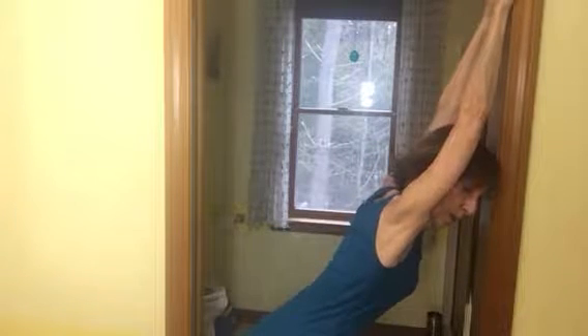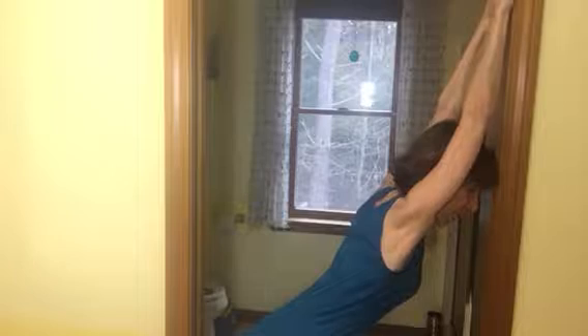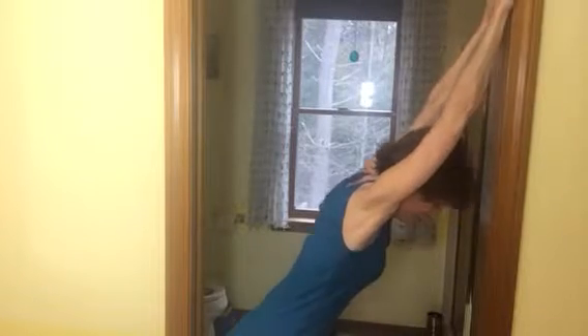Keep your feet firmly pressed into the earth, into the back of the other side of the door, and slide yourself down.